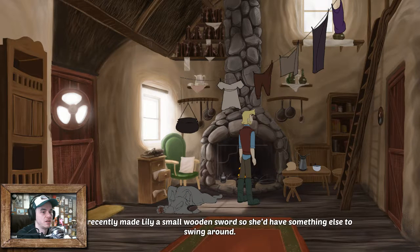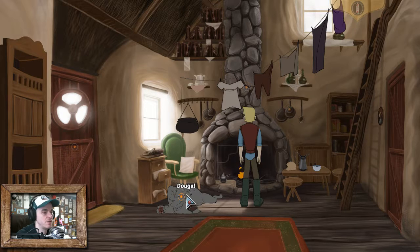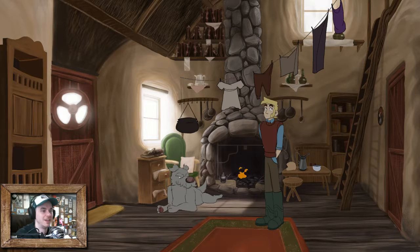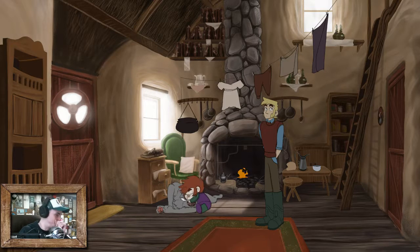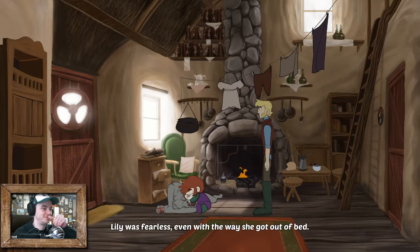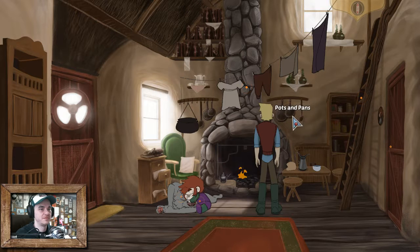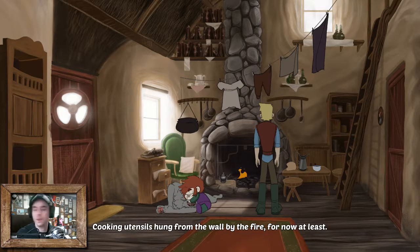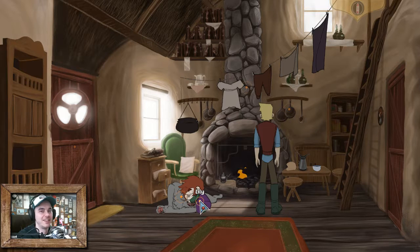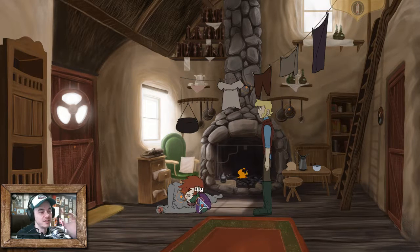Cooking utensils hung from the wall by the phone. Lily's dress was hanging - take it down for her. You stupid dog. Oh, there she is. Lily was fearless. So she just zinged down that clothesline. Like many things in this house, I knew the washing line would have to be Lily-proof. I'd recently made Lily a small wooden sword so we could have something else to swing around. It's very shabby - I think his dad's a tinkerer, and he doesn't know where his dad is. So that's what we're trying to do: find his dad.